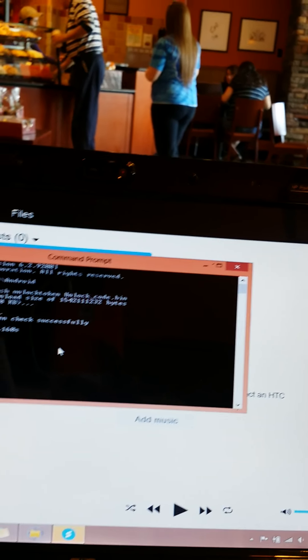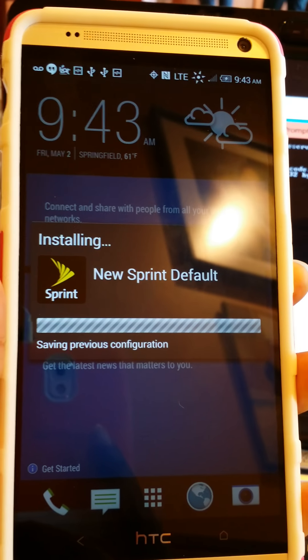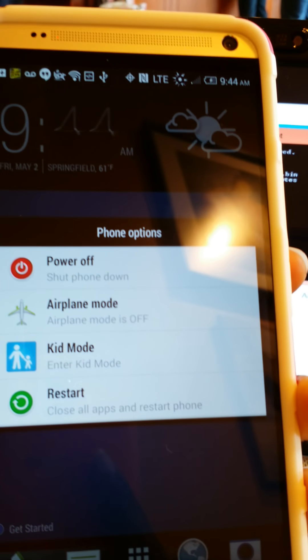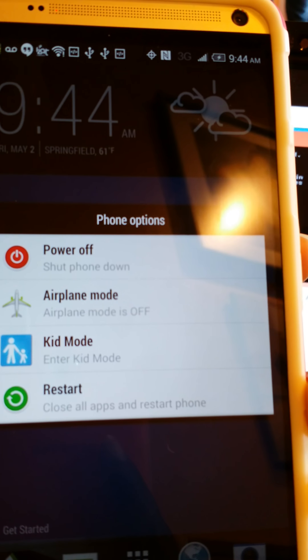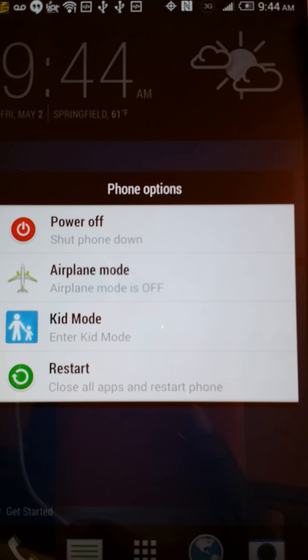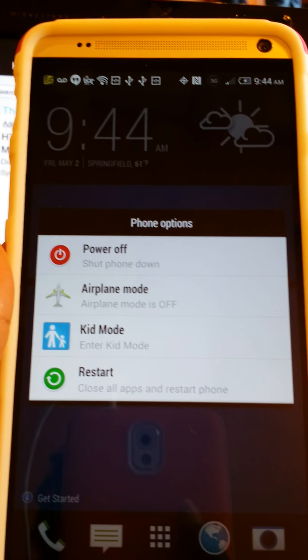The first thing we want to do is get our HTC One Max. I just wiped it because I was trying to get 4.4.2 off my phone. First, you want to go into your phone and make sure you have Developer Options enabled and USB Debugging checked. I'm not going to show that because I'm using two hands to record, but you can Google it if you haven't done it yet.